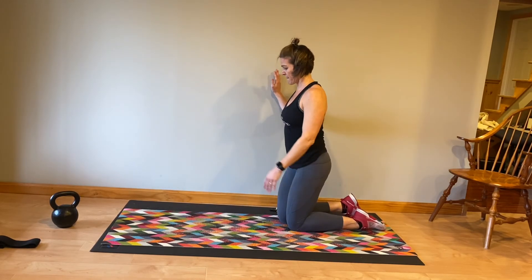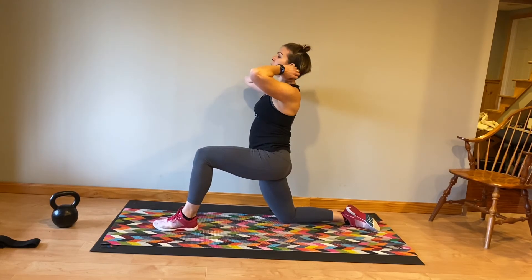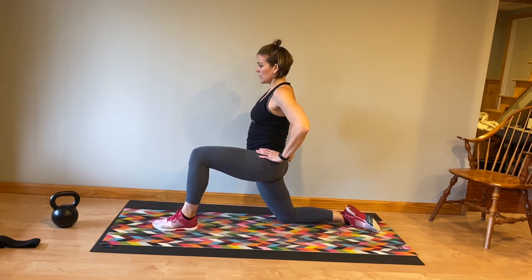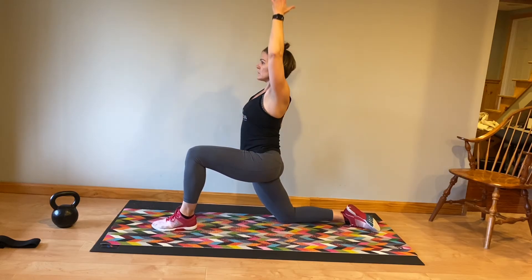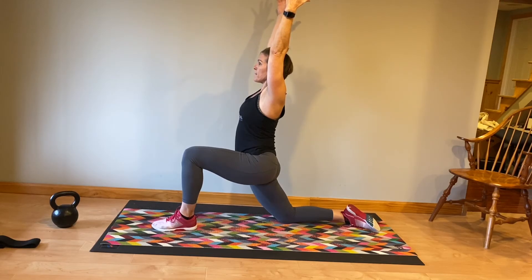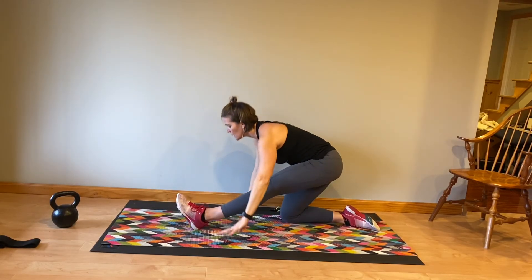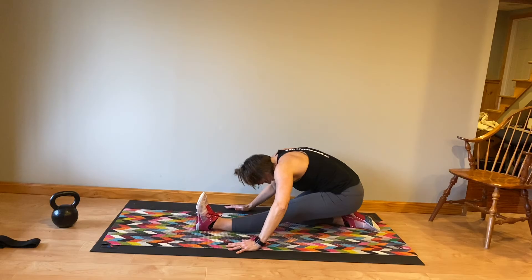Do that hip flexor stretch one more time and then switch — left foot is forward, right knee is on the floor, squeezing your right butt cheek hard as you press your hip forward. Reach your arm up to the ceiling, other arm up, lengthening through the spine, both arms up. Drop your hips back into a hamstring stretch. If that does not bode well for your knee, please don't do it.